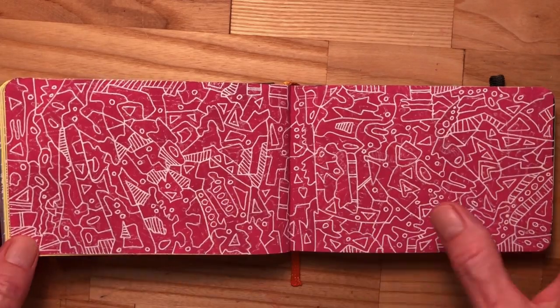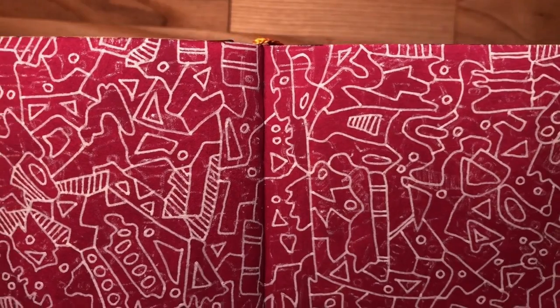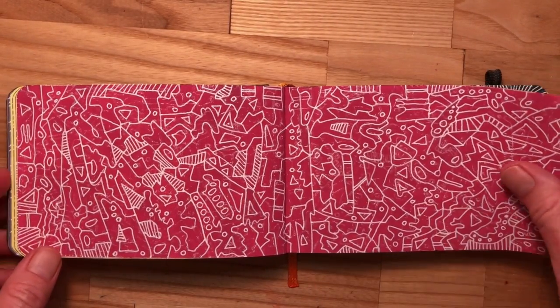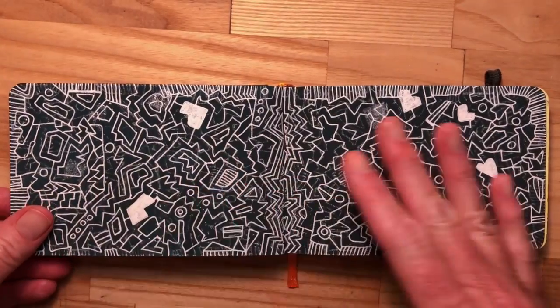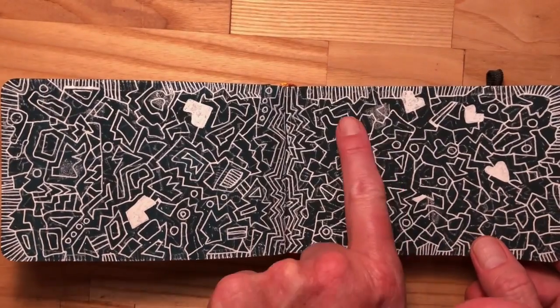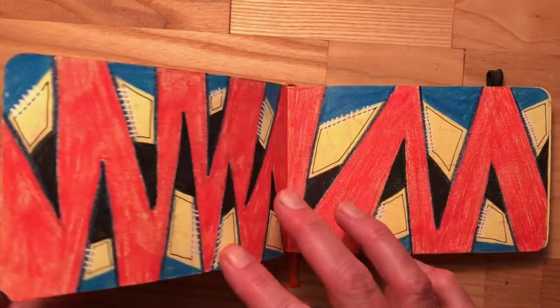And then on a lot of the pages — let's see if I can show this a little closer — you can see the imprint of the page on top of the page. The reason that happened is because if I draw on one and then press hard and draw on the next, I'm going to get these prints of what's going on on the page.